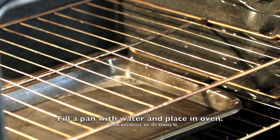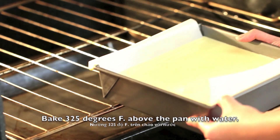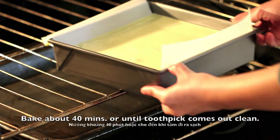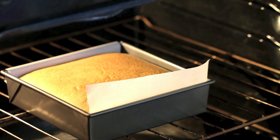Fill a pan with water and place it in the oven. Bake the cake at 325 degrees Fahrenheit above the pan with water. Bake for about 40 minutes or until a toothpick comes out clean.